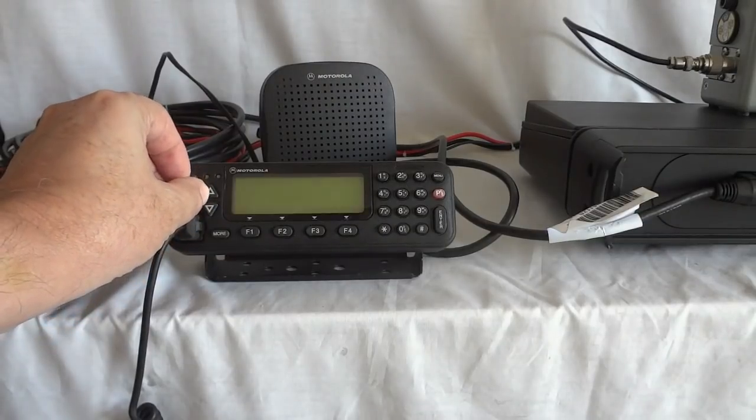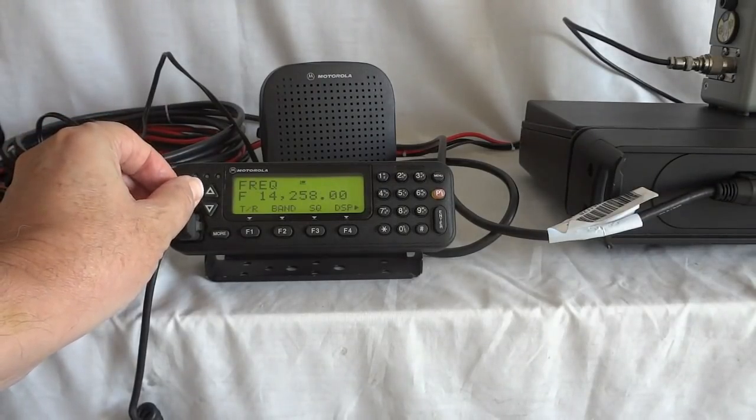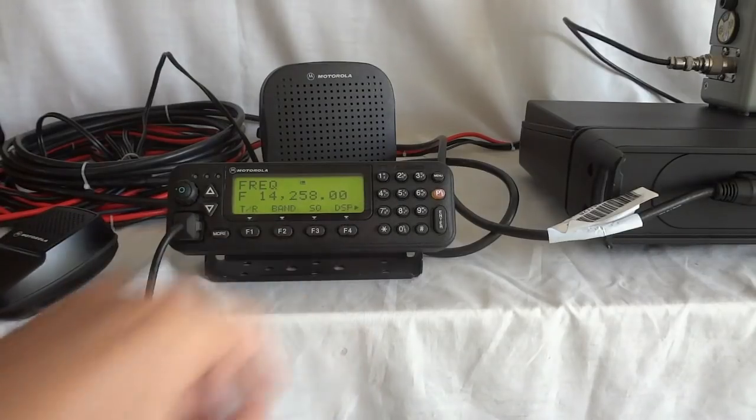The radio is capable of transmitting from 1.6 to 30 megahertz; the smallest step size is 10 hertz. It has a whole bunch of memories that you can pre-program either by the computer interface or from the front panel.